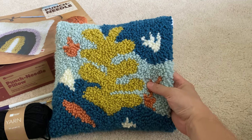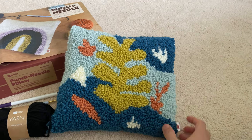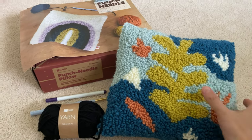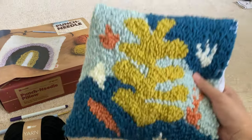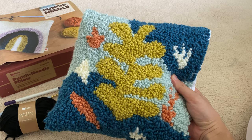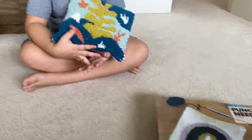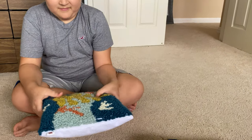It's kind of a seaweed, sea plant under the water kind of look to it, but you can actually make all these designs. This awesome pillow, Douglas made 100% himself by punching all this yarn. And tell us a little bit, Doug, about this punch pillow — how'd you make it?